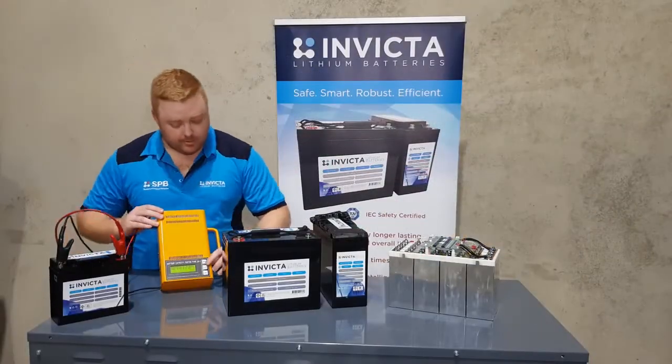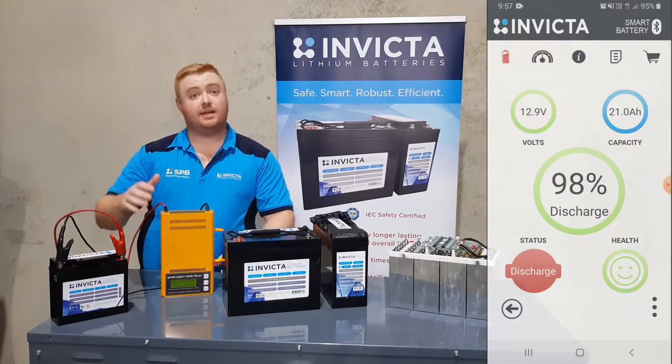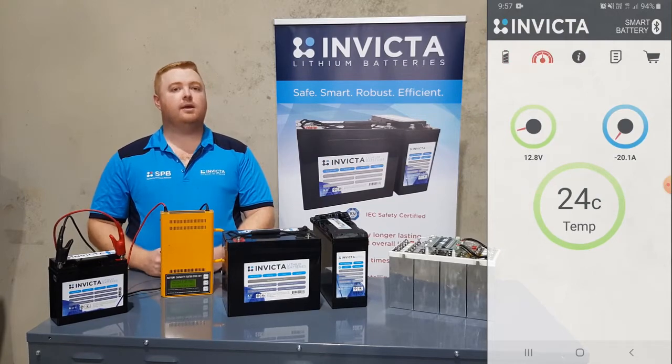So we'll turn on the charger and we should be able to see this kick in. We'll start applying load and come back to you later on once this battery's been discharged — about an hour or so — and show you the discharge functionality.